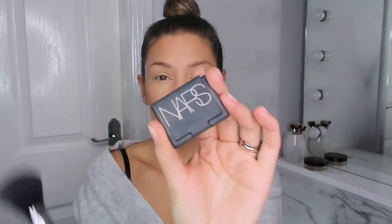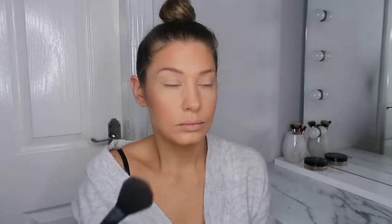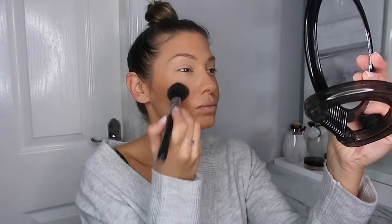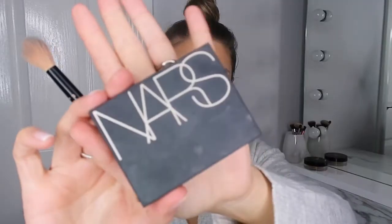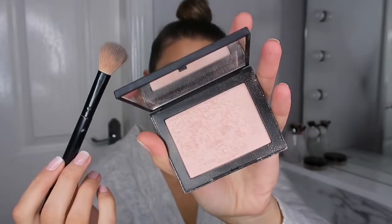On to blush — I'm just using the NARS Orgasm blusher. This is really pretty and I'm just sort of popping it on the apples of my cheeks and bringing it upwards. And on to highlighter — I'm using the NARS one in the shade Capri. It's such a pretty shade, this is my ride-or-die highlighter.